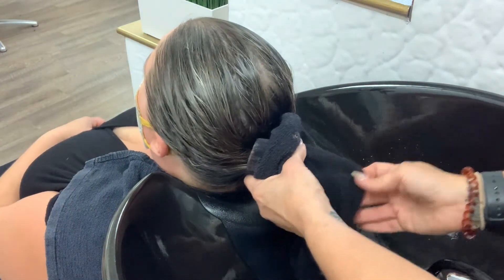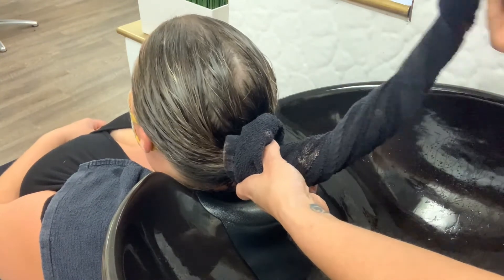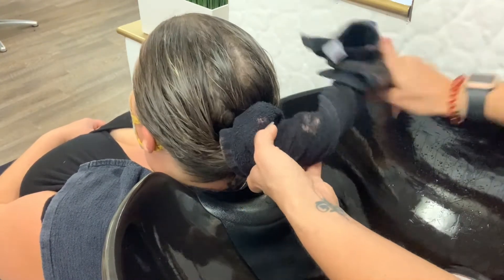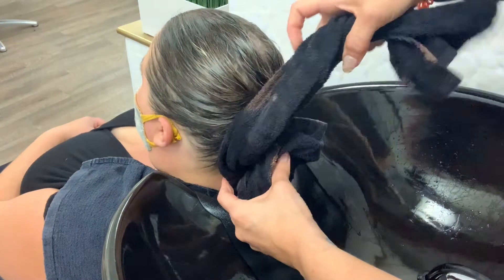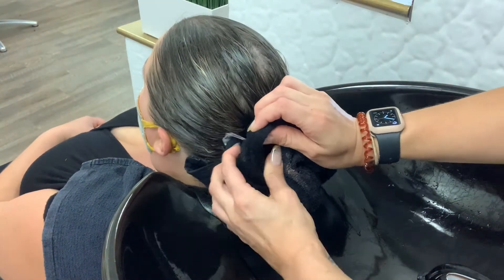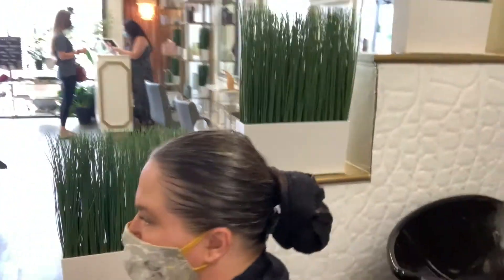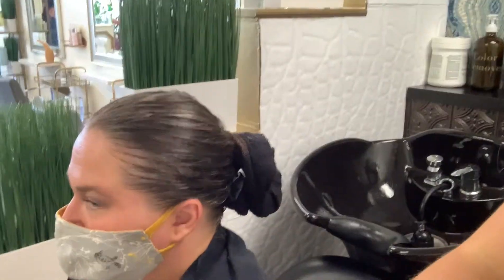I am thoroughly drying the hair, because there's nothing worse than having water dripping all over the guest. Then I'm going to lightly move the guest's head up and we're going to do our towel bun — this makes sure that the client does not drip from the shampoo bowl to your station, and it also enhances the experience because it's just so darn cute and we love it.